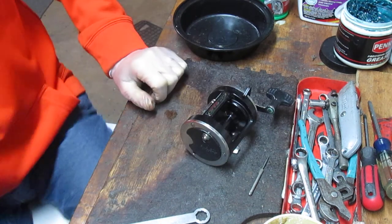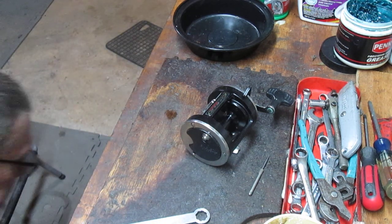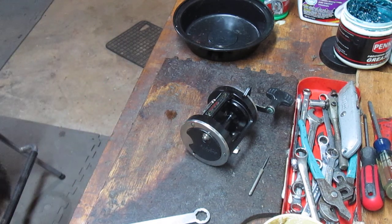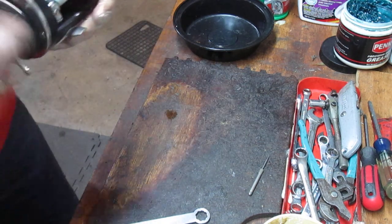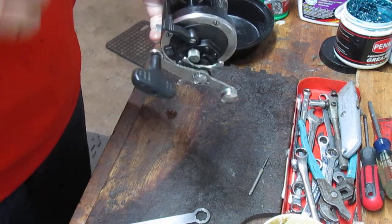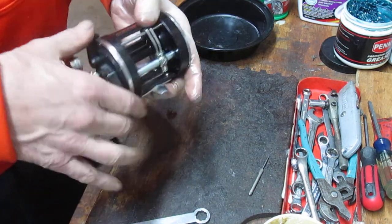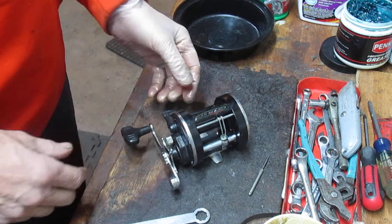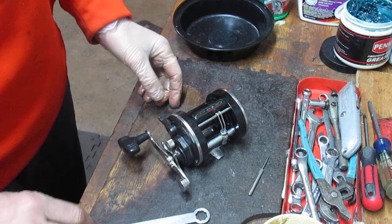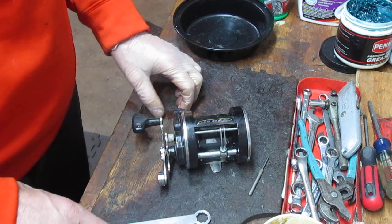I just dropped that last screw on the floor, but without searching for it I'll get that in a moment. You can notice that the reel works fine — it's a beautiful functioning reel. I hope this video helps you to service your own reel, or if you're considering buying one I hope it shows you the quality of the product. I wish you the best of luck in servicing this. Again, this is Dennis with Second Chance Tackle. Thank you for watching.